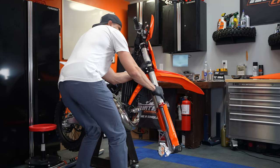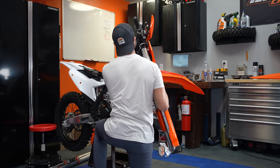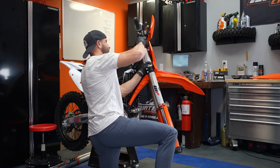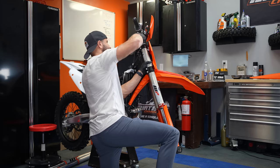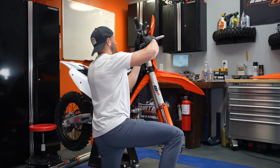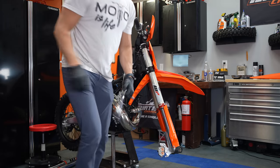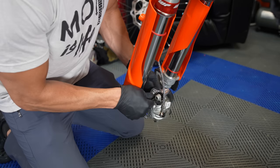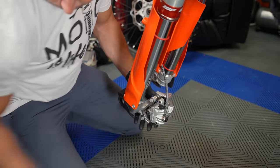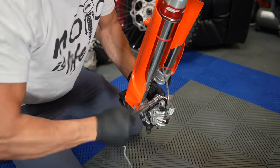I'm looking at the lines on the top of the fork. If you want to change the characteristics of your bike, you should play around with your fork height, because two or three millimeters — how far they stick up out of the top or how far down they are inside the triple clamps — makes the bike feel totally different. If you want your bike to feel more stable, drop those forks down in the triple clamps; that will essentially lengthen your wheelbase. But if you want it to corner better and feel lighter, you want those forks higher up in the triple clamps.